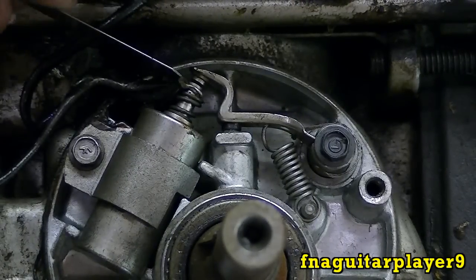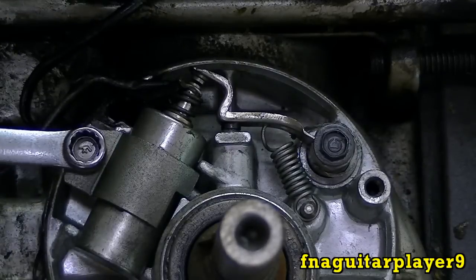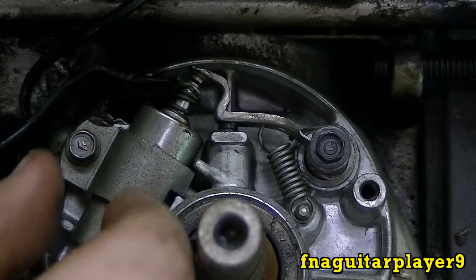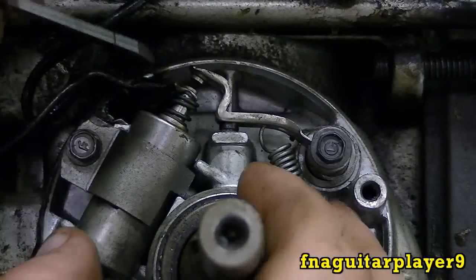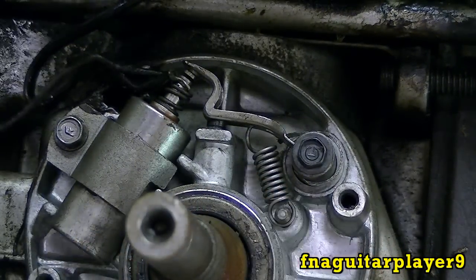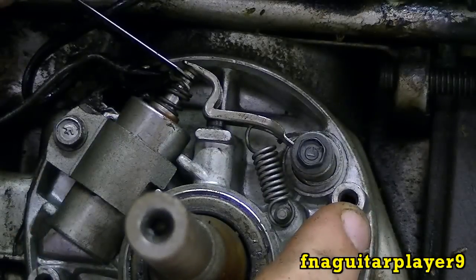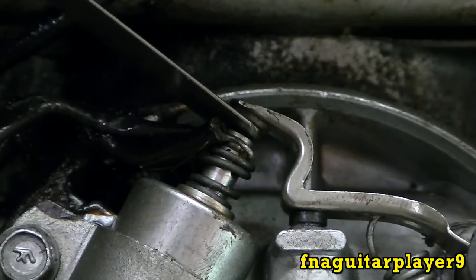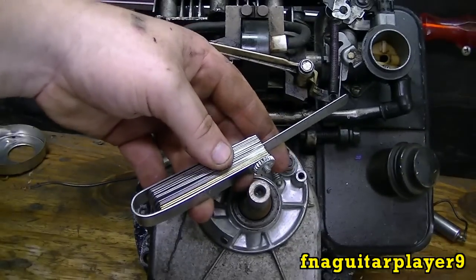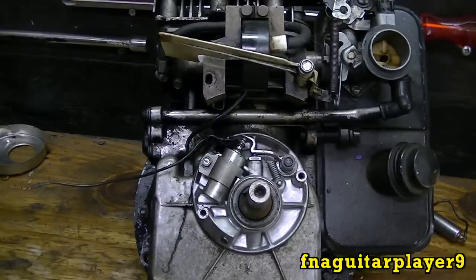It looks like it's a little small, so we'll change that setting. The points are open just a little bit — that means it's set too small and we'll need to adjust it. What you do is loosen this right here just until it loosens up so you can slide the condenser. This is how you make your adjustments — slide it down and bring it up just until you get just a little bit of drag on the feeler gauge. Tighten it up, then check it again. That's about right — 20 thousandths. You have to use a flat feeler gauge for this; the round spark plug type won't work.